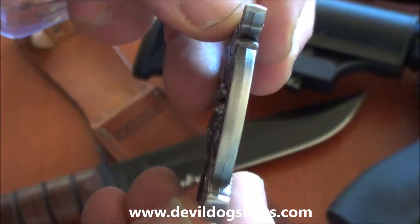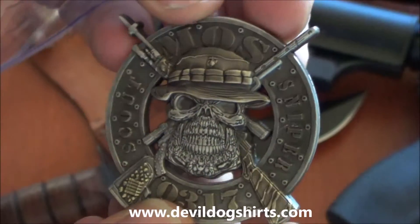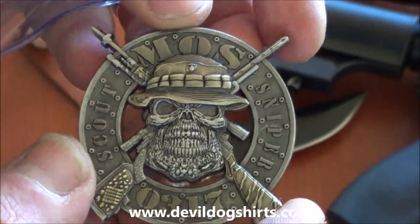Two inches across, four millimeters thick. Available in antique gold and antique silver. Gorgeous coin.